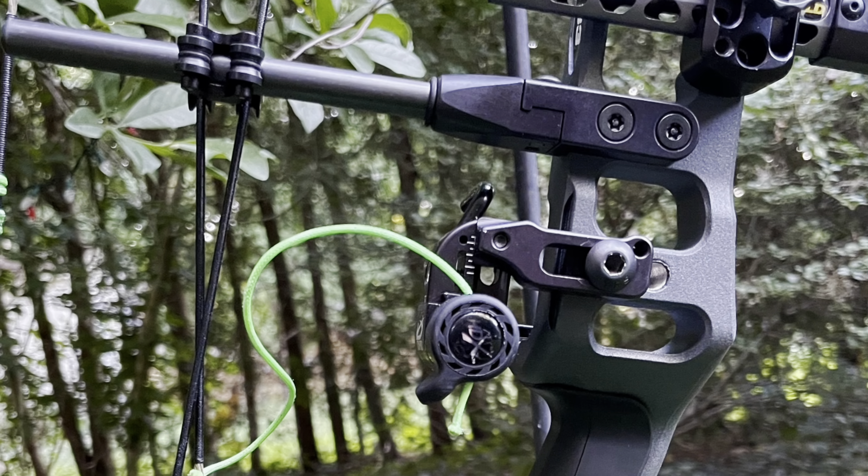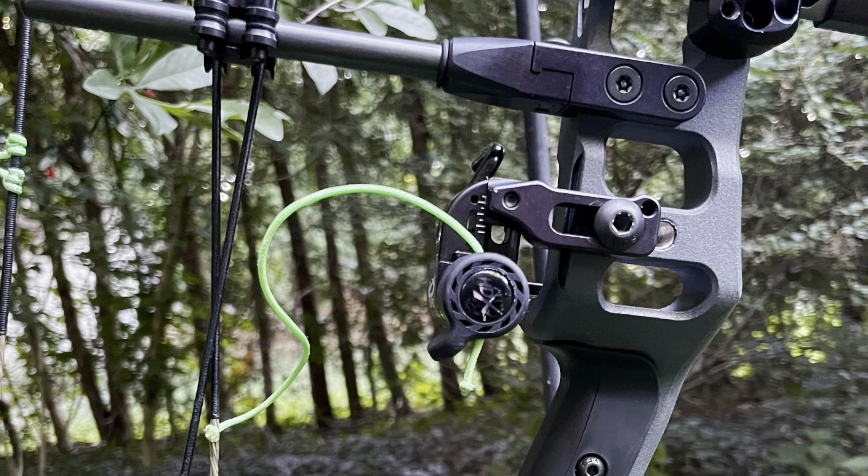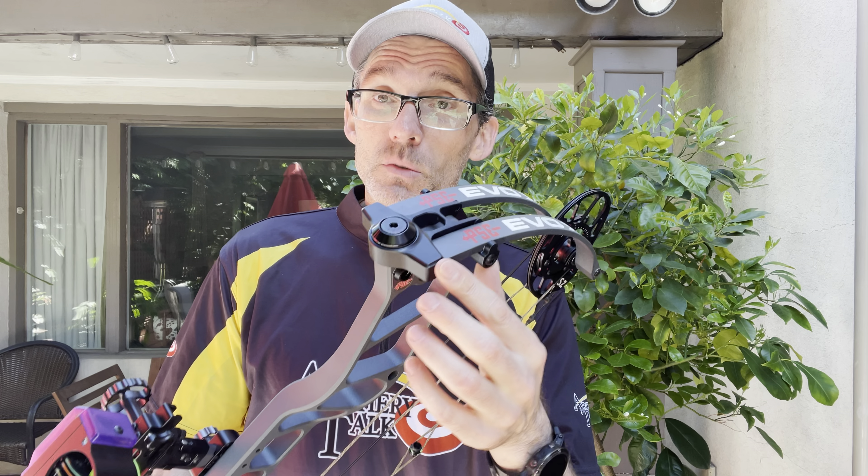Among the new changes for this year is the guard lock system, which allows the cable rod to rotate a little bit left to right without affecting accuracy of the shot. There are also new limb pockets which are 15% lighter and offer a little more stability according to PSE.